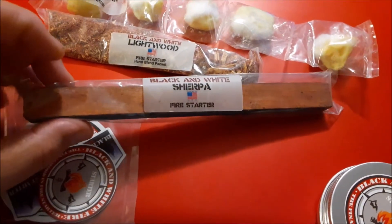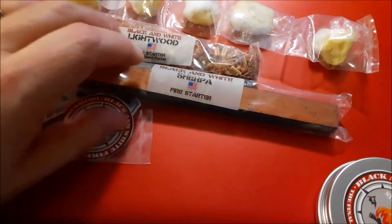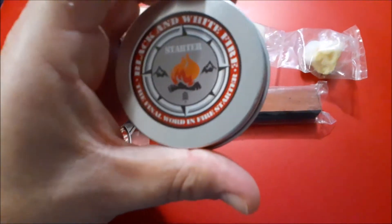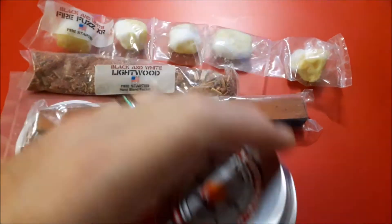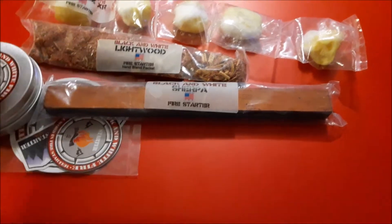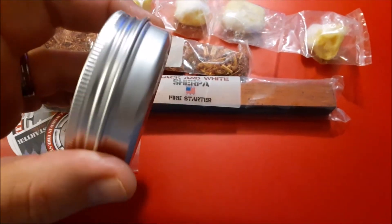That's a really nice two-by-two or one-and-a-half inch piece of fatwood that I had to make a ferrule rod handle. He also sent this tin over to keep some of the lightwood or other fire starting materials inside the can, which is very, very awesome.